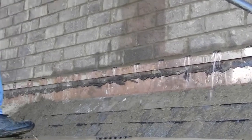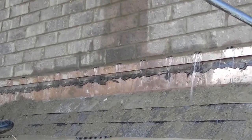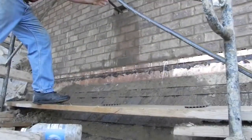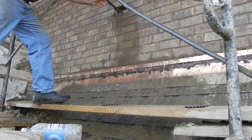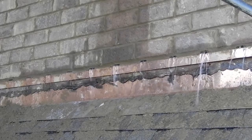In total, an estimated 92 gallons of water were directed into the cavity. Ten weep extensions were needed to equalize the input flow of water, meaning that each weep has a capacity of not more than 27.6 gallons per hour. There are approximately 1.5 weeps per lineal foot, which means the capacity of the horizontal weep is approximately 41 gallons per hour per lineal foot.